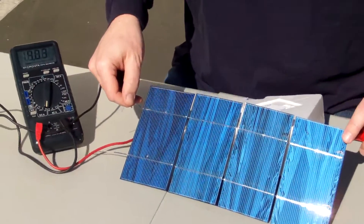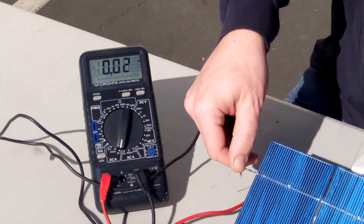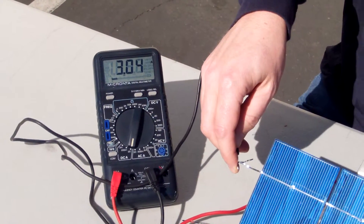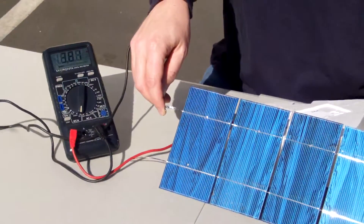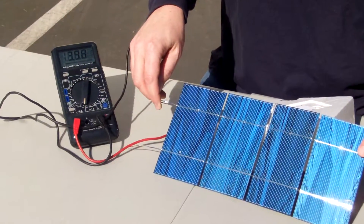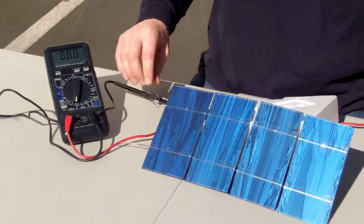Okay, I'm getting about 4 amps DC — 3.7 was jumping around because I didn't have a good contact. Let me get a good contact here. So, 3.0 amps — that's because I have somebody standing in my shadow. There we go: 3.9 amps, 4 amps without any shading. So 3.9 amps, and the spec is 3.6, as I mentioned.